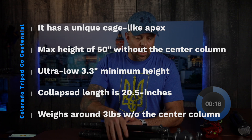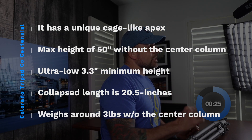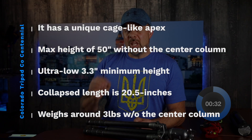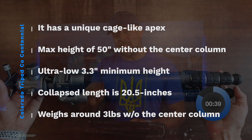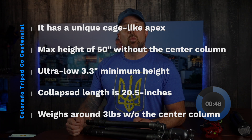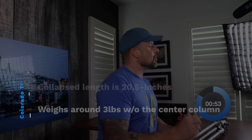I had never up to this point used any product from Colorado Tripod Company before, so when I got this I wasn't really sure what to expect before I unboxed it. But I was pleasantly surprised with the specs and features. It has a unique cage-like apex, great for shaving down weight, and it looks cool. It has a maximum height of 50 inches without the center column, and 62 inches with it. It's got an ultra-low 3.3-inch minimum height, which is fantastic for those unique low-angle shots. The collapse length is 20.5 inches, making it easy to transport — it'll fit in most camera bags. It weighs around three pounds without the center column and just over three pounds with it.